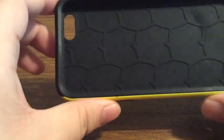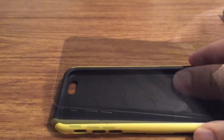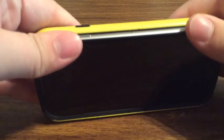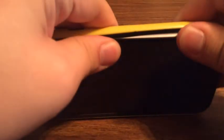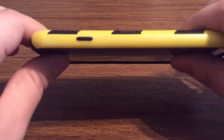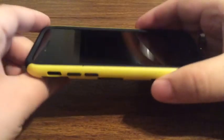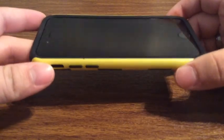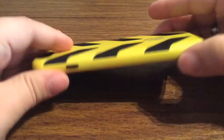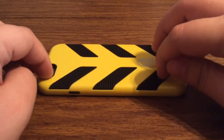Now let's take a look at what the phone looks like with the case already installed. When applying the case, what you want to do is align your button side first, and then just go over to the other side and snap it into place. As you can see, it's actually a very sleek design so it won't add too much bulk in your pocket. It offers a nice comfortable grip so that you won't drop it when you're holding the phone. If you take a look at the top, you can see there is a lot of lay-on-table protection, so if you were to lay your phone face down, your phone won't get scratched because the case will hit the table first.